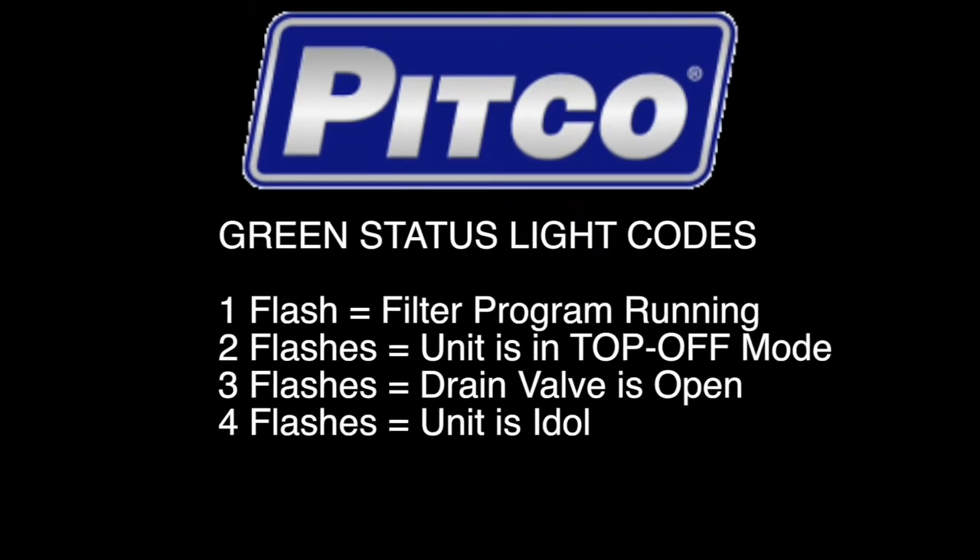Here is a list of all four flash codes for the green status light. One flash means the filter program is engaged — this can be on any fryer in the battery. Two flashes means the fryer in the battery is engaged in an automatic top off. Three flashes means a drain valve is open; it can be any drain valve in the entire battery.